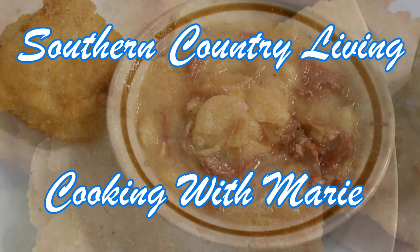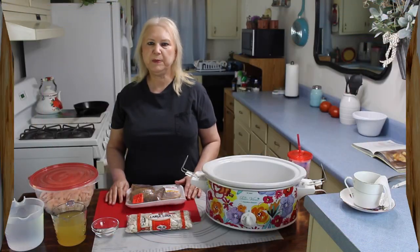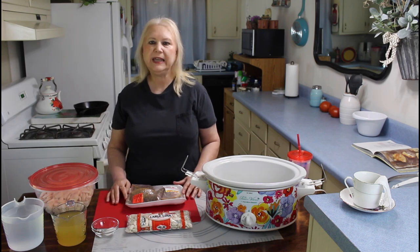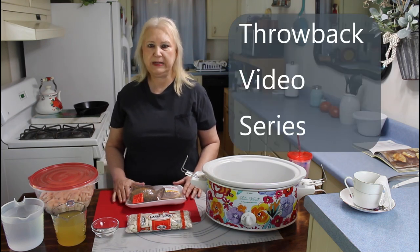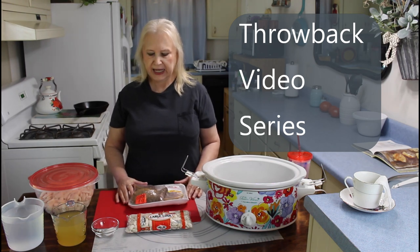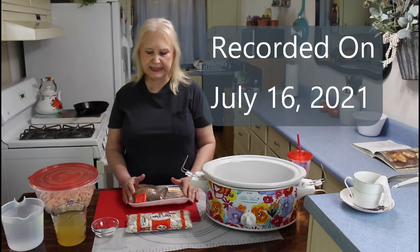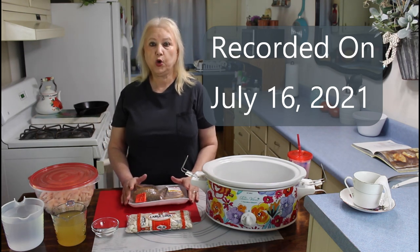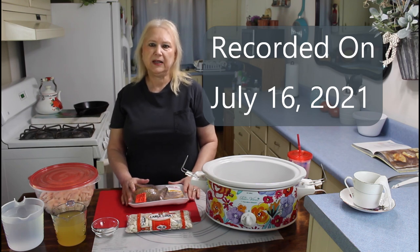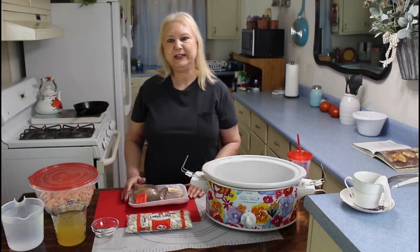Hi everyone, I'm Marie from Southern Country Living, and today I hope you are having an amazing day. It's beautiful here in Georgia, and for tonight's meal for me and Calvin, we're going to be having butter beans, hot water cornbread, and onions, and also buttermilk. Some people don't like buttermilk, but we down here, we love it.